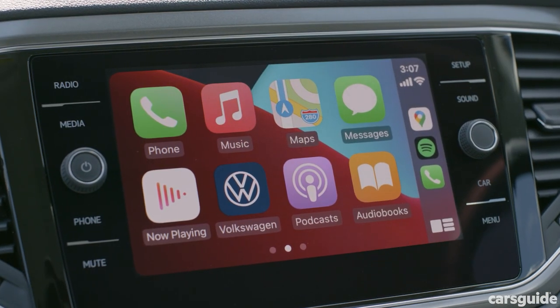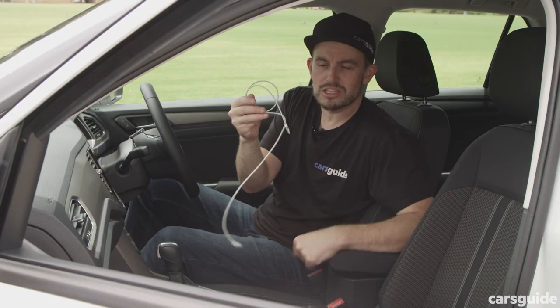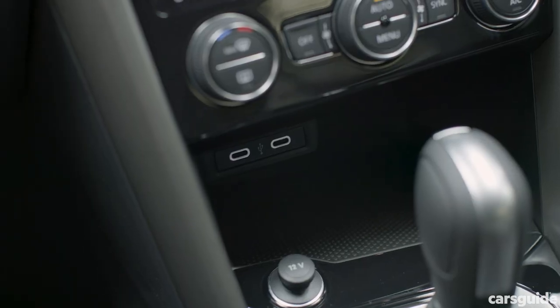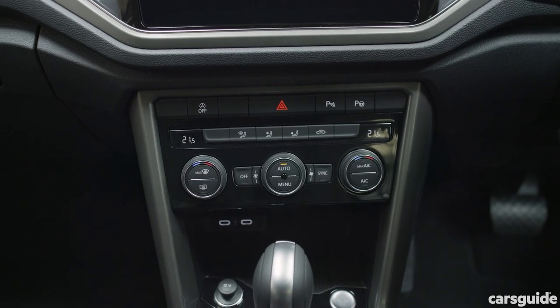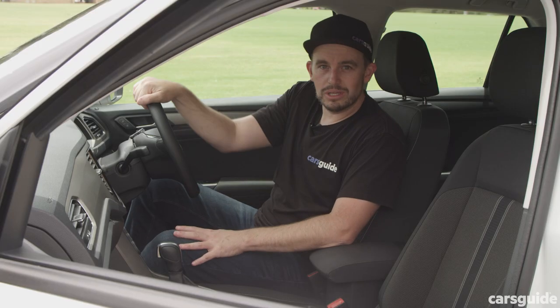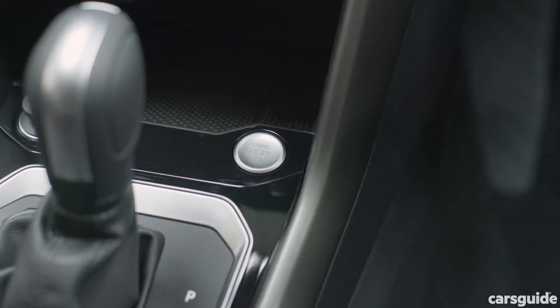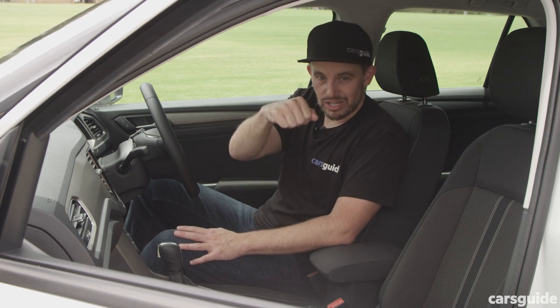There's an 8-inch touchscreen media system with Apple CarPlay and Android Auto smartphone mirroring, but you'll need a USB-C cable as the old cables don't work anymore — or you can get a little adapter. There's also dual-zone climate control, a nice auto-dimming rear vision mirror, an electric park brake, push-button start, and keyless entry which unlocks the door when you walk up to it — it doesn't even need you to press a button.